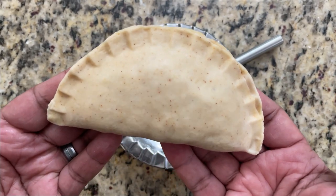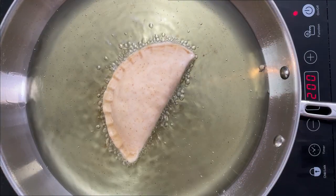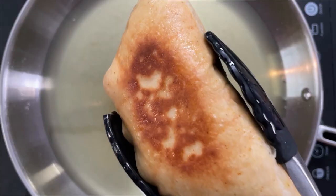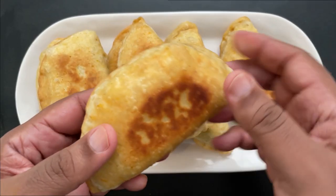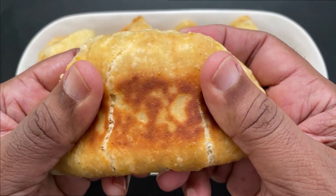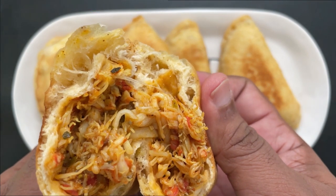Here I have my oil heated to 350 degrees and I'm simply going to place an empanada in and fry it until it's golden brown. Here we have our empanadas — look at that beauty! Let's break it open. Look at that beautiful crab filling!